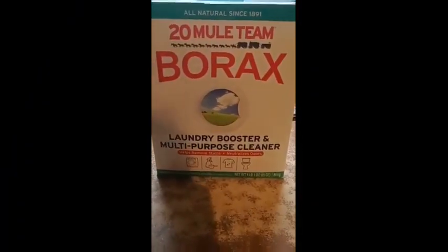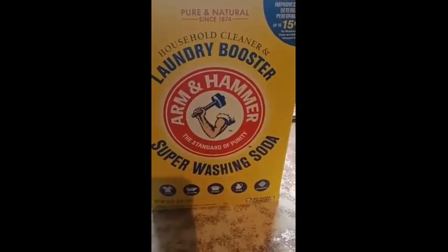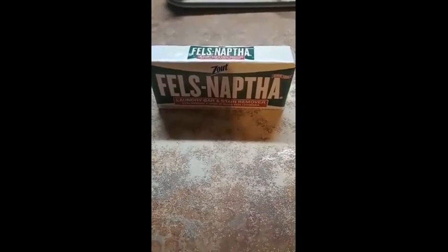To make homemade laundry detergent, you're going to need some Borax, some Arm & Hammer Super Washing Soda, and a bar of Fels Naphtha or Zote Soap, whichever one you can find.